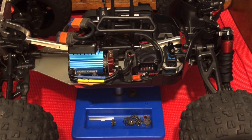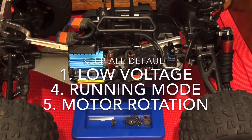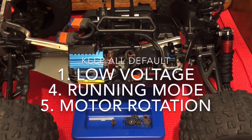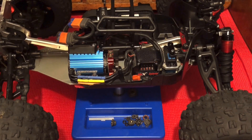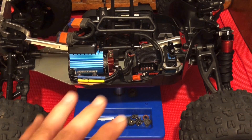My brake setting is now set where I want it. You're never really going to mess with the first, fourth, or fifth settings unless you're doing something really unique. I'm going to shut the vehicle off — my brake setting is set at default, but I've shown you how to change it.